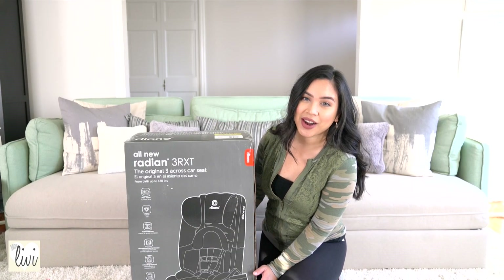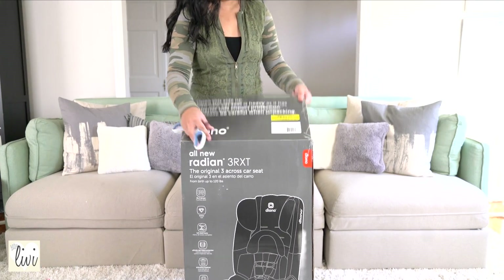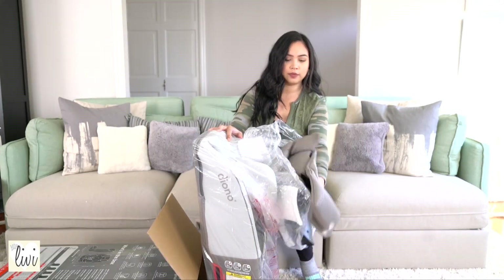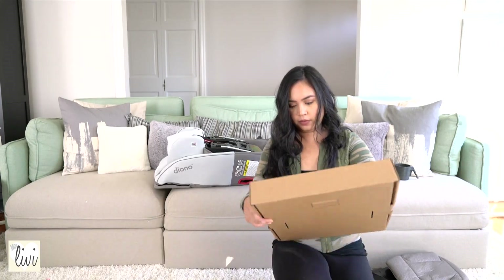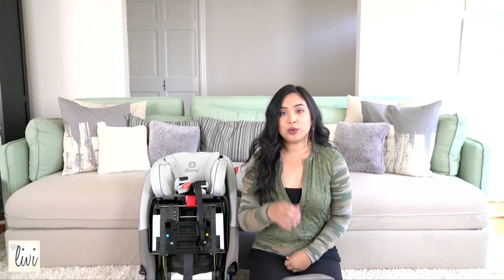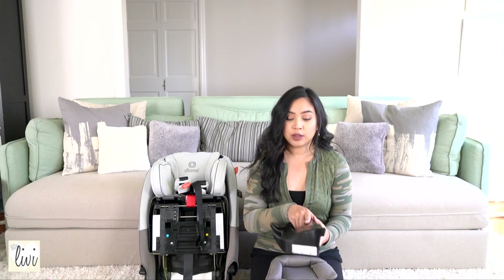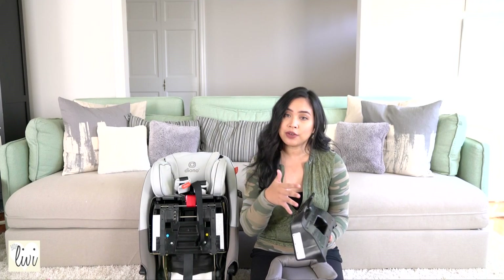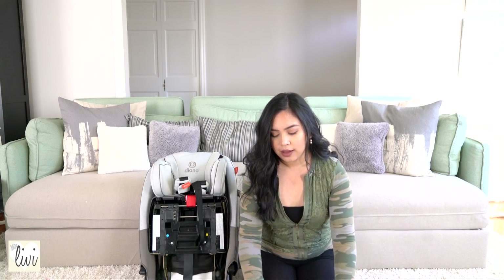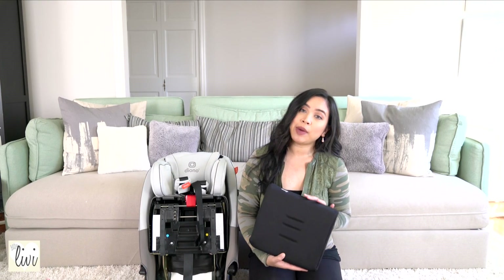Let's go ahead and get to the unboxing part. When you first open up the box, you will see the car seat of course, but there are also a few parts such as the rear base. So if you're using this for the rear facing, you'll have a base here and also a newborn support insert, a detachable cup holder, and also a lap belt cushion.